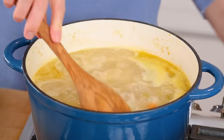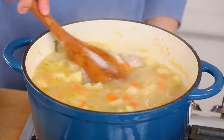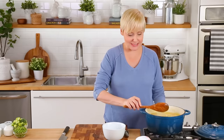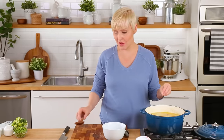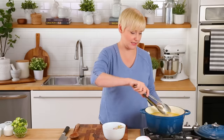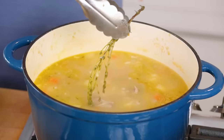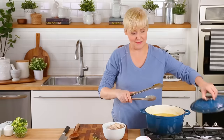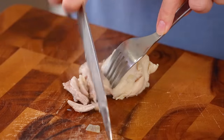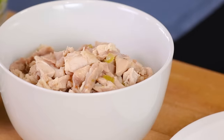It's been about 15 minutes and you can see lots of yummy things happening here. The chicken is fully cooked and so are the potatoes. Now it's time to get the chicken out of the pot and give it a rough chop before getting it back in. This is a really quick technique I use with pretty much all my chicken soup recipes. I'll also remove my thyme sprig at this point. The pot keeps going with the lid on while we quickly chop up the chicken — it's so easy to do since it's nicely cooked.